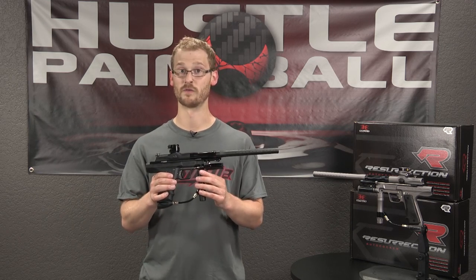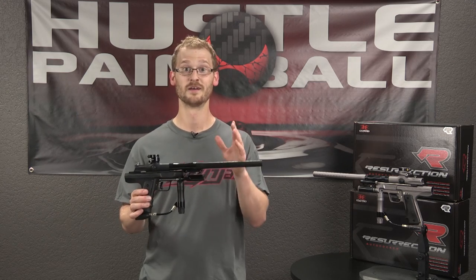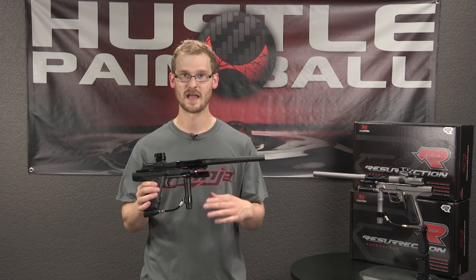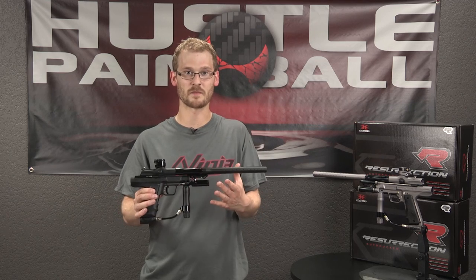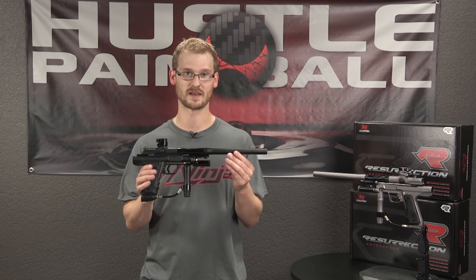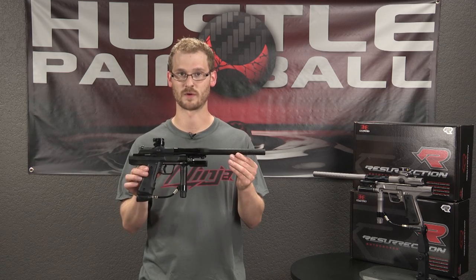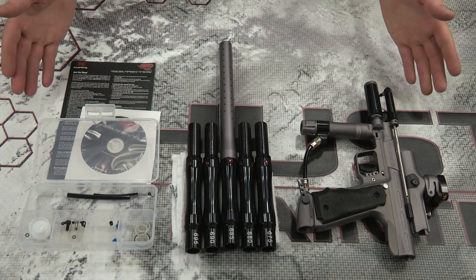There's an externally adjustable three-way, and my favorite feature of the entire gun is that you can remove the valve with no valve tool. If you're asking yourself what a valve tool is and why that matters, consider yourself lucky. For those of you who know what I'm talking about, you know it was a pain to be at the field and have a valve o-ring slip and not be able to fix your gun. Now all you need is an Allen wrench — that is my absolute favorite feature of the Resurrection.